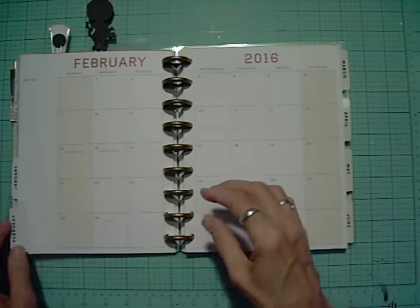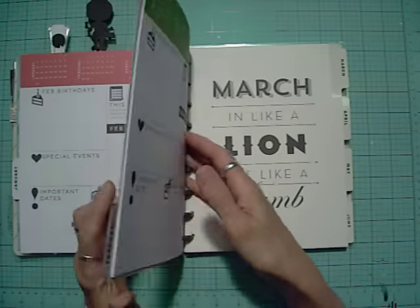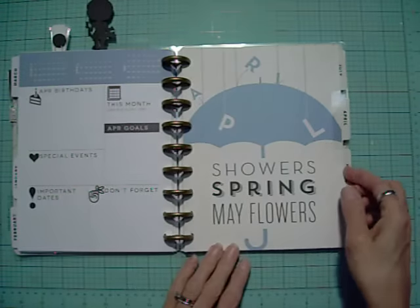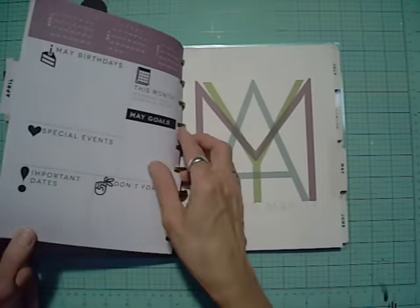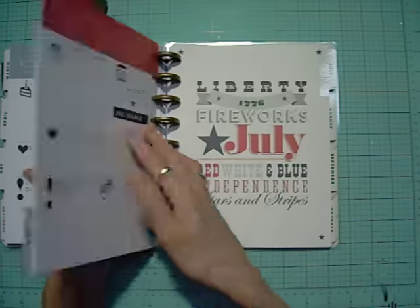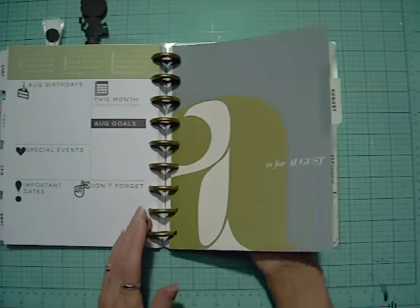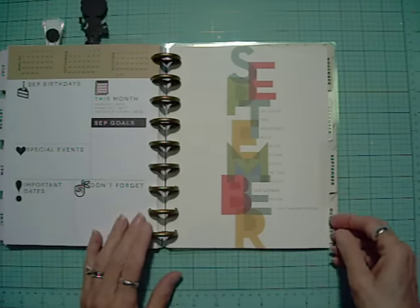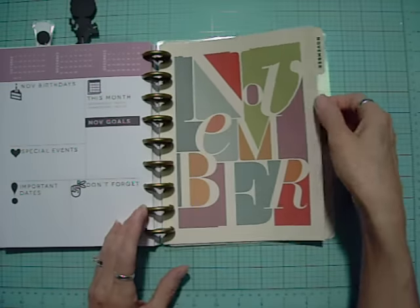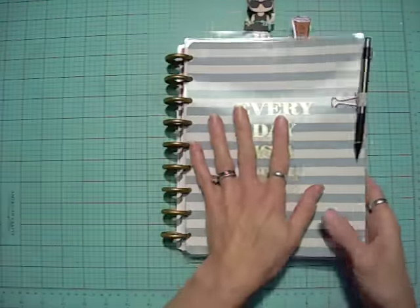They give you tab dividers for each month. There's also a little decorative page for each month. February has its own decoration, then March — 'in like a lion' — April, May, June, July, August, September, October, November, and December. That's it in a nutshell.